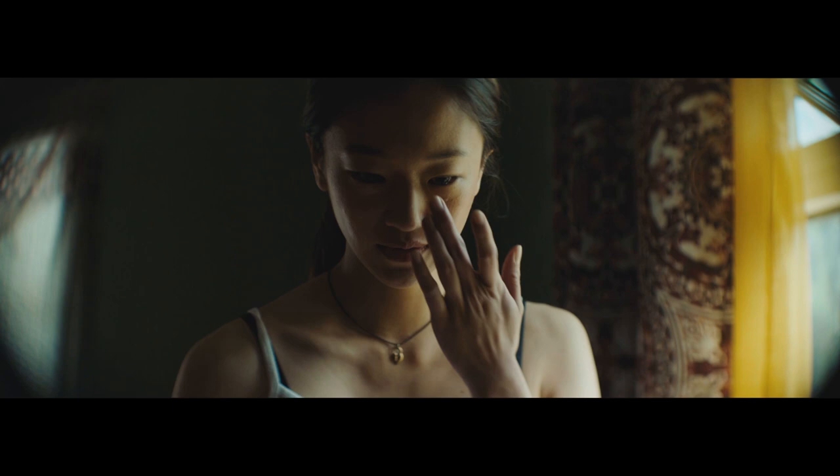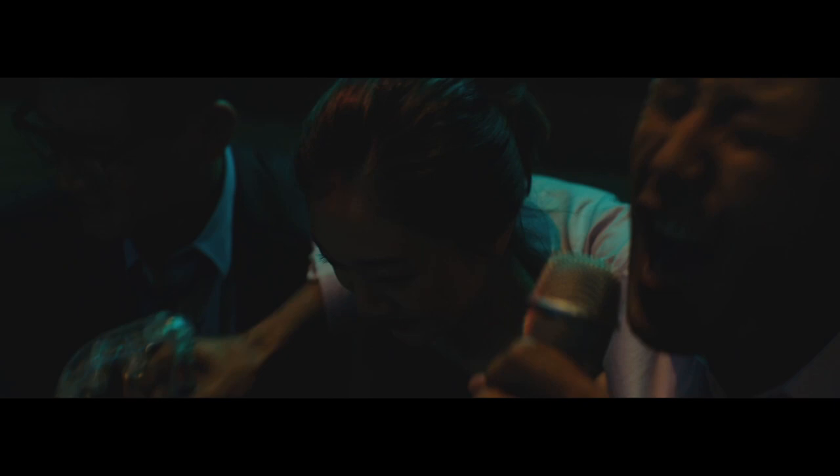Miss Purple is about estranged siblings reconnecting during the final days of their father's life. To make ends meet and pay for her father's hospice care, the main character is a karaoke hostess.